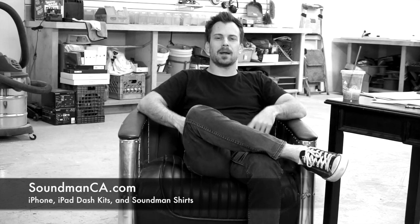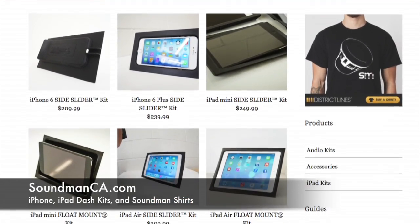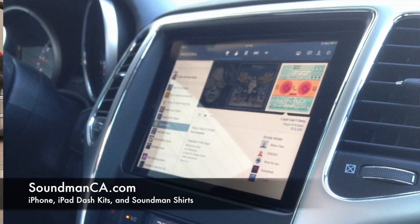Thanks for watching. Be sure to go to my website, soundmanca.com, and check out my iPad car kits and my Soundman t-shirts. We make a full line of iPhone and iPad dash kits for your car. See why all the best shops are using Soundman iPad kits. Go to soundmanca.com.